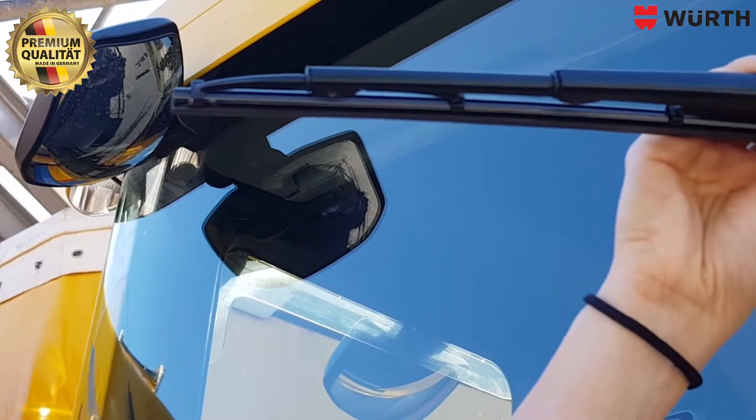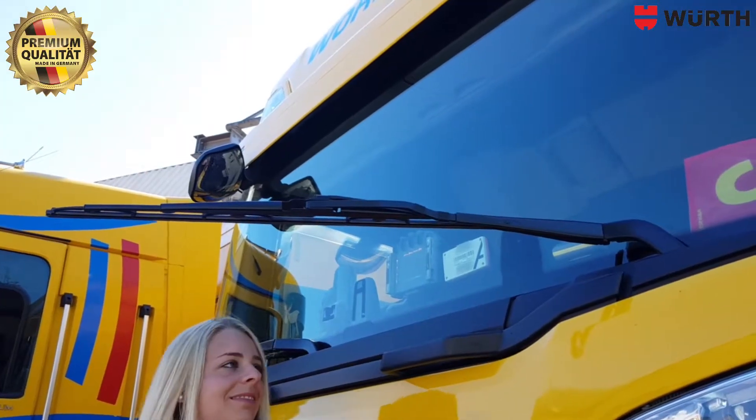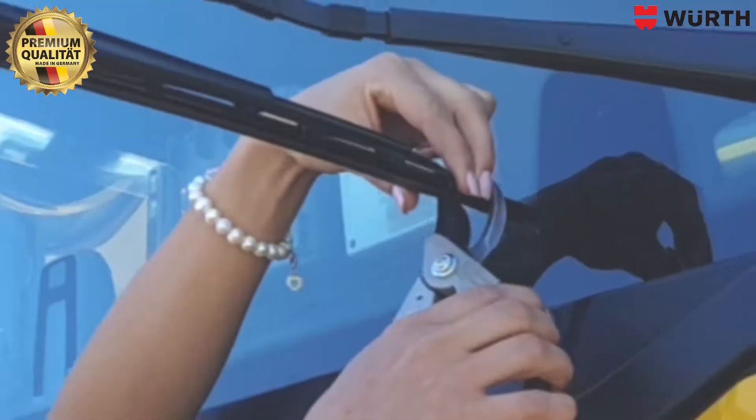Now it clicks in and it is totally fixed. The excess length is cut flush with a pair of scissors.